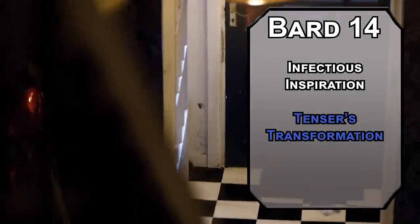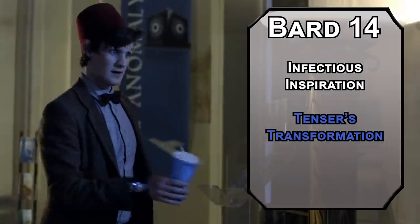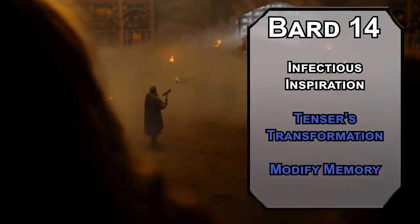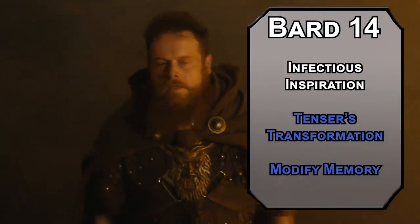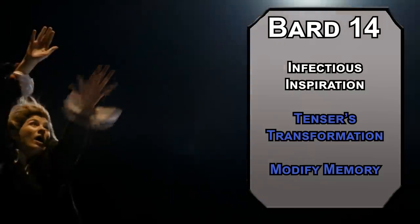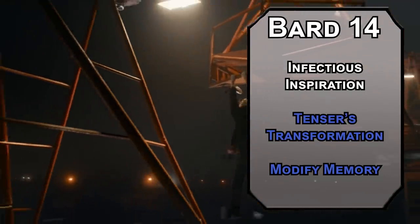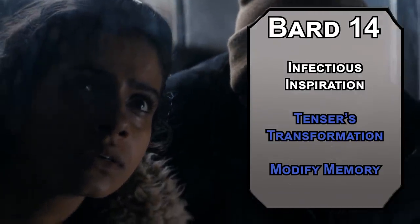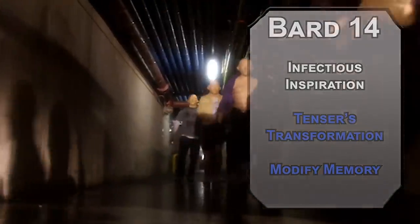Tenser's Transformation lasts for 10 minutes, and when it's done, you have to make a DC 15 Constitution saving throw or take a level of exhaustion — that makes sense, you don't get physical all that often. Modify Memory lets you charm a person for up to a minute depending on your concentration. Hold on to concentration the whole time and you get to change a 10-minute long memory they have from the last 24 hours, or give someone perfect recall of a memory. This one is actually on the bard list, but we're pretty busy — we need a lot of spells. 800 episodes, like 40 to 60 years of history. And I know wizards get more spells, but bards are more flexible.